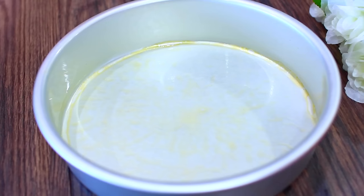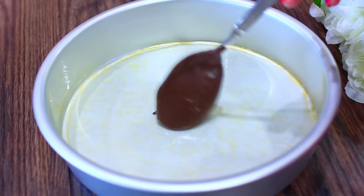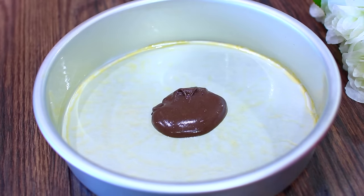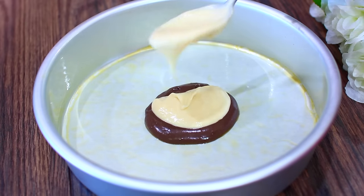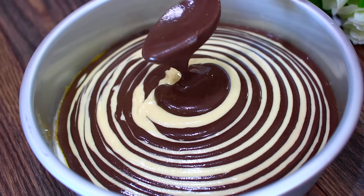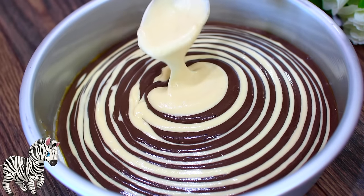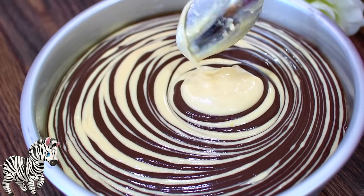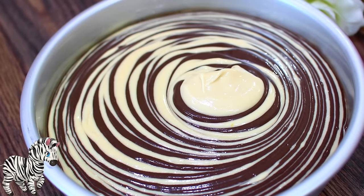Once everything is mixed in, grab an eight-inch cake pan. Make sure you grease your pan and line it with parchment paper, then scoop your batter into the pan — there's no perfect way to do this, just dump the batter on top of each other. When you're done scooping, bake this at 350 degrees Fahrenheit for about 45 to 50 minutes.